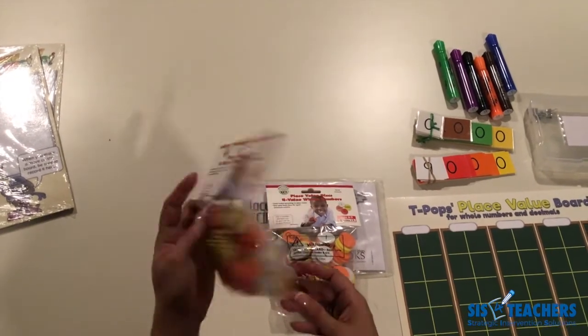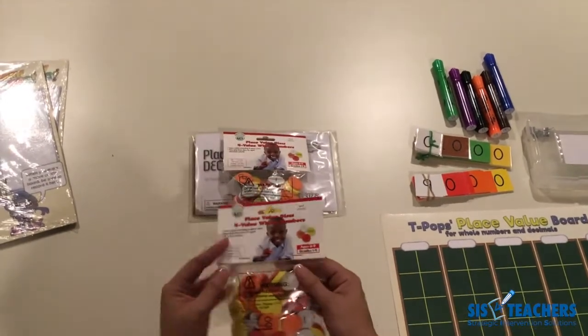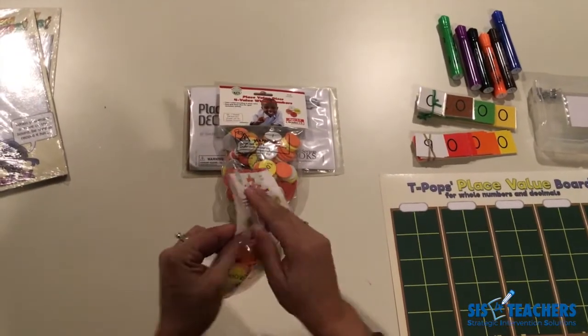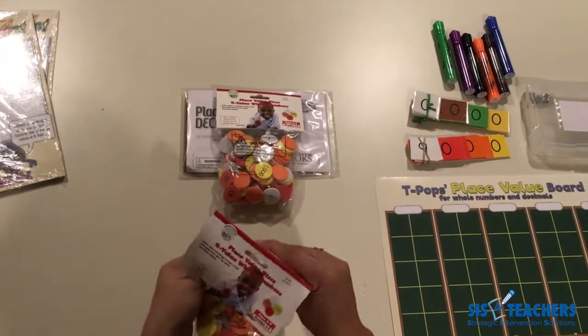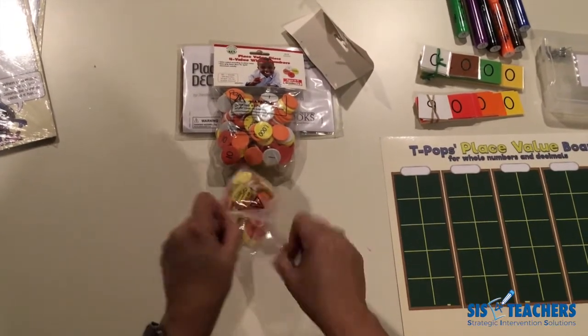A class set for about 30 kids would require 14 of these packages. We're going to take a look at how to set these up. Upon opening them, they can become really overwhelming because there are 25 of each counter for each value. For a student set, if you can control the numbers, you really only need about 15 of each value.